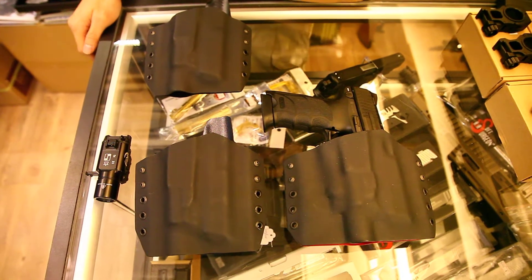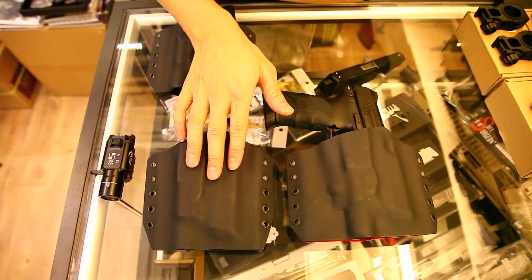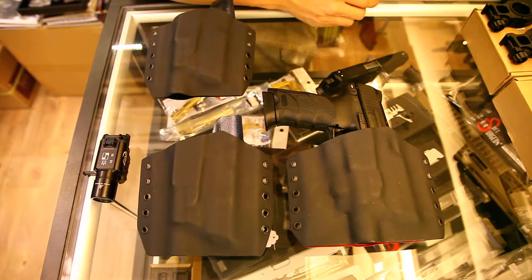Hi everyone, this is CRW Airsoft. On the table this is the Kydex material holster. We customize each model for different customers.